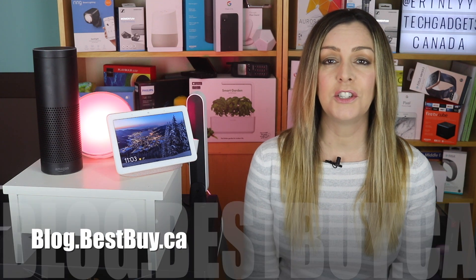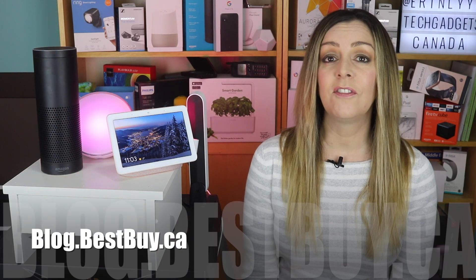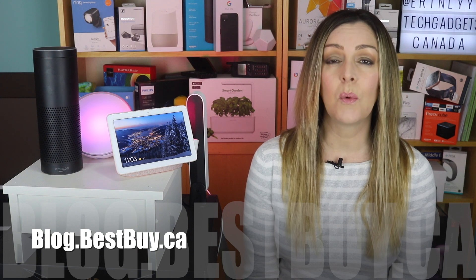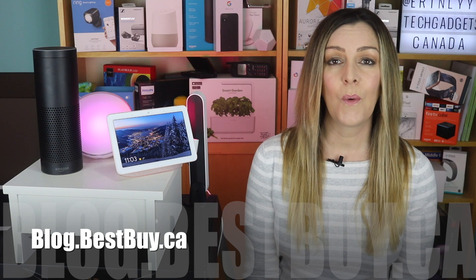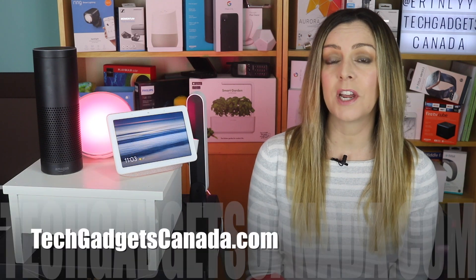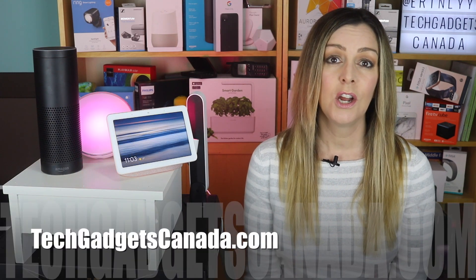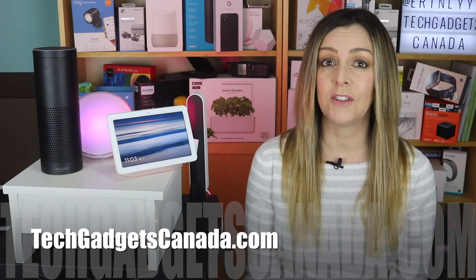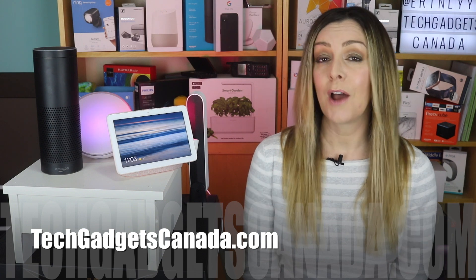To read some of the commands that you can issue to your lights, head over to blog.bestbuy.ca where we've also got a full write-up posted, and you can ask us any questions about these lights or the assistants either there on the blog or here on the YouTube channel. If you want your lights to communicate with you, you can also check out my blog on how to get your lights to turn blue when there's snow in the forecast or red when the temperature is going to rise to a certain level — read that at techgadgetscanada.com by searching "how do I turn my lights blue when it's going to snow."